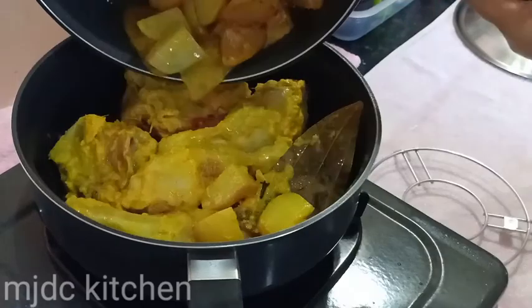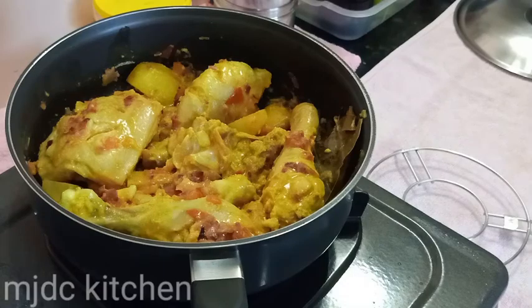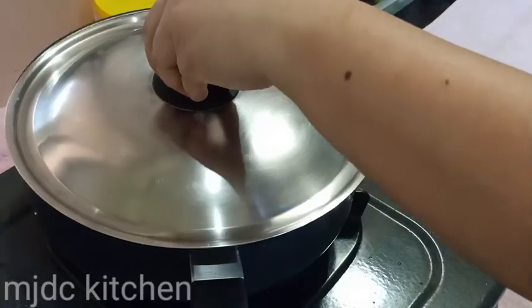Put the chicken and the potatoes, give it a mix, and cover it. Let it cook for 5 minutes on low medium heat.